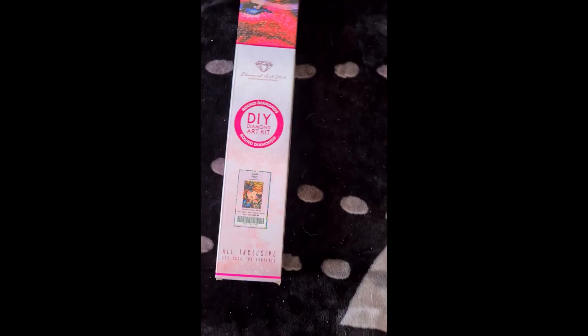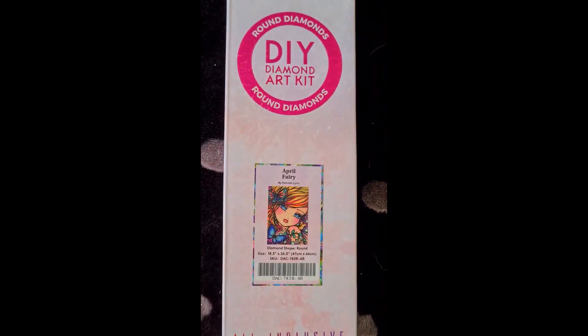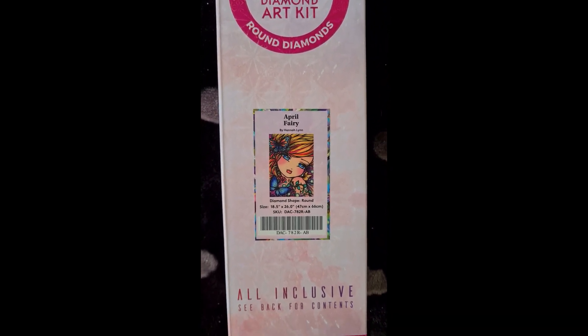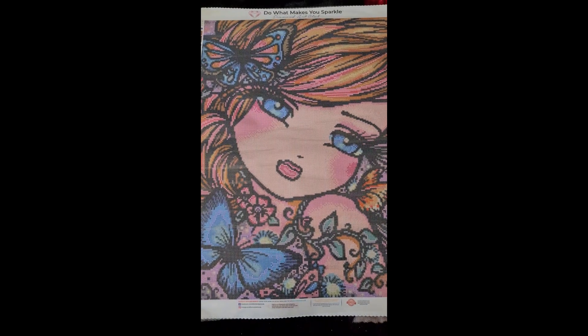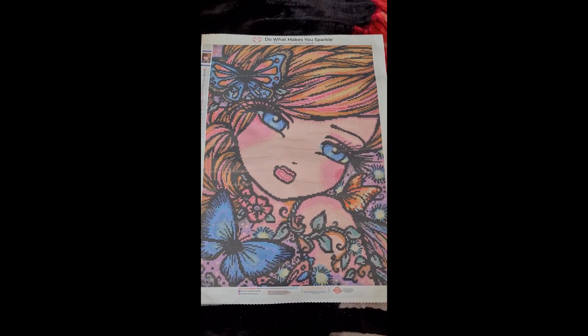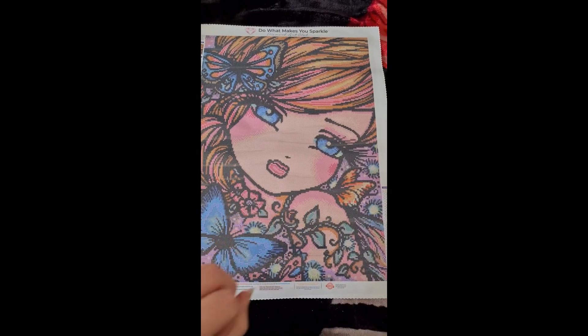On to the next one - here we have another Diamond Art Club round, this is Hannah Lynn and it's called April Fairy. She is 47 by 66 centimeters. Here she is - I just love her, she's so bright and colorful, and she has one, two, three butterflies.